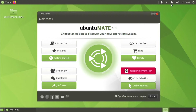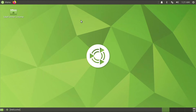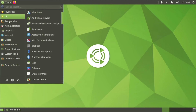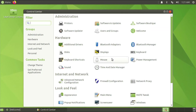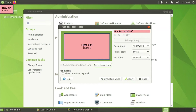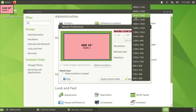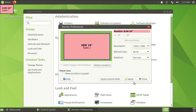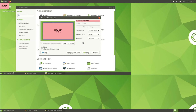The system is done configuring and we have the Ubuntu MATE welcome screen. Right now my desktop is running at 720p, but the Pi can handle 1080p pretty well, so I'll configure that quickly. I go to Control Center, then Display, and it's showing 720p — I'll change that to 1920x1080 and click Apply to keep this configuration.